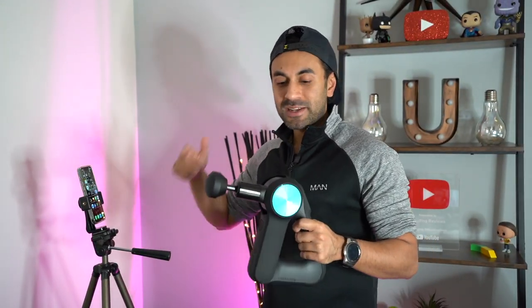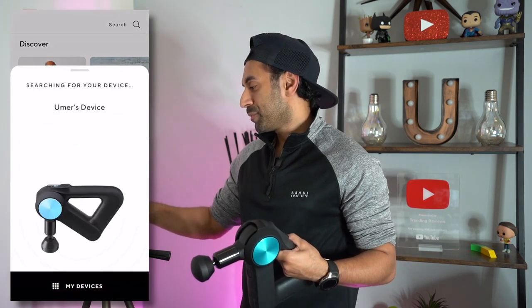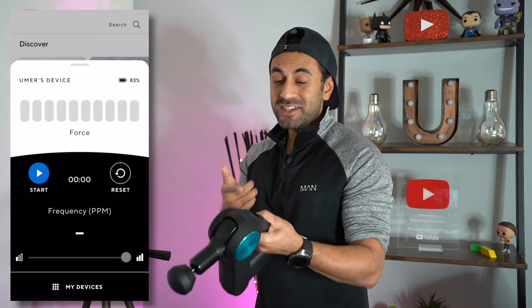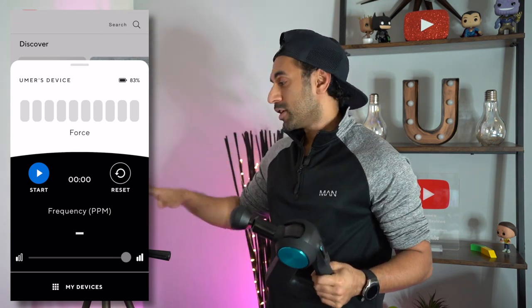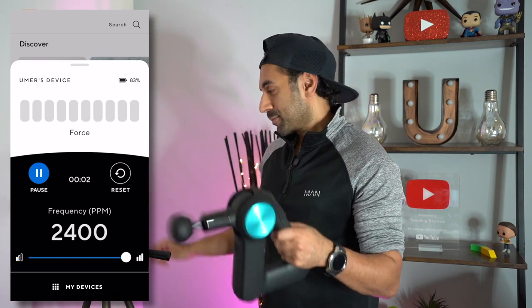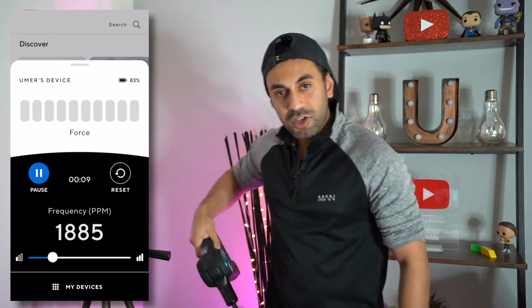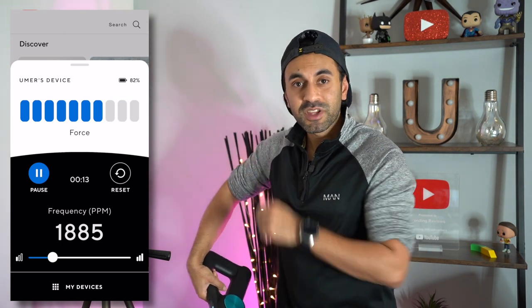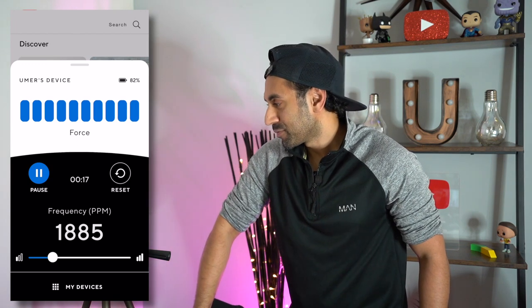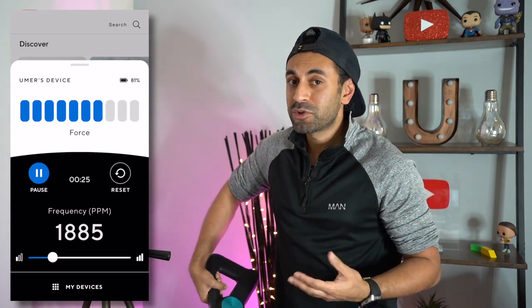Now let's link this with the Therabody app. Once connected via Bluetooth, you can see the force you're applying onto yourself by hitting the Bluetooth icon. As soon as you hit start, the device starts automatically — everything is controlled from the app. You can set the frequency and monitor the force in real time. When massaging your legs, you'll see the amount of force applied, giving you an indication if you're pressing too hard.